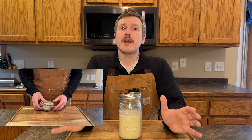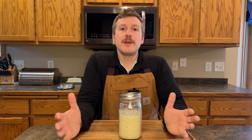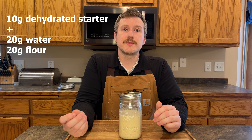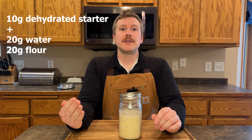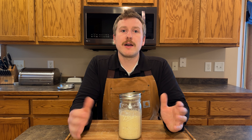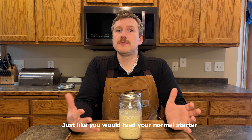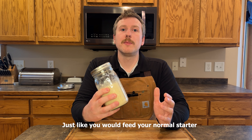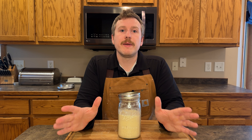And when you want to bring that back up to speed to hydrate it, all you have to do is take a little amount, like 10 grams, put it in a jar, and then add 20 grams of water and 20 grams of flour. Stir that up and repeat that for a couple of days. Soon you're going to see it nice and bubbly and active like it was before. So this is a great way to use your sourdough discard to make a backup.